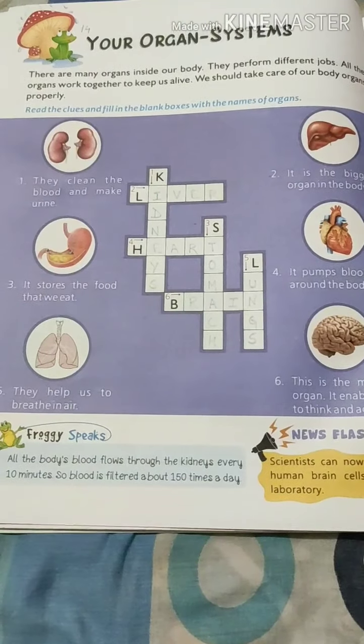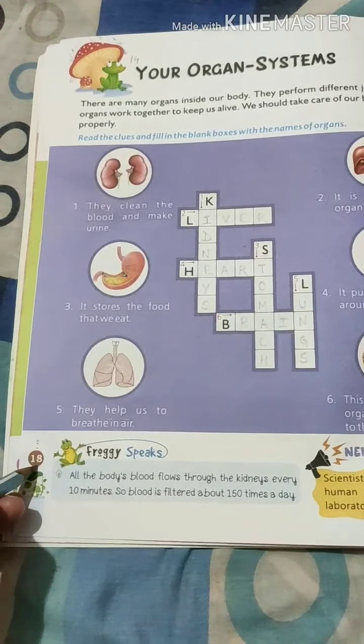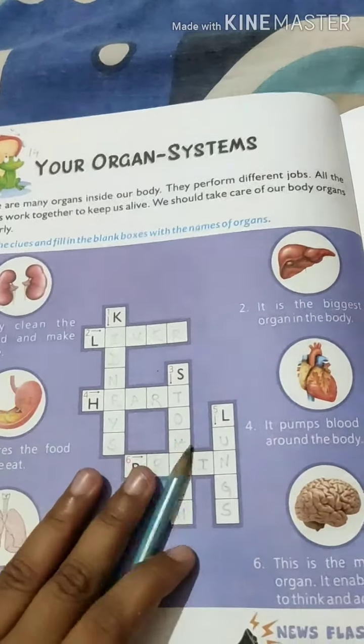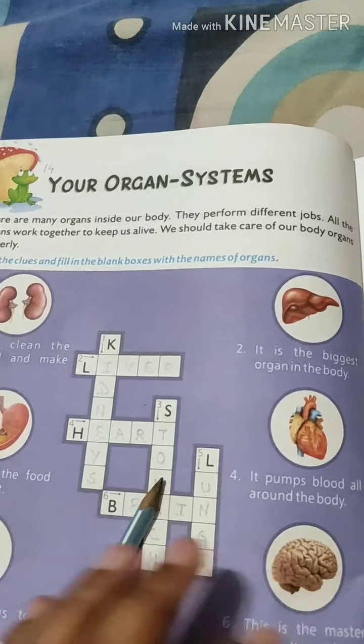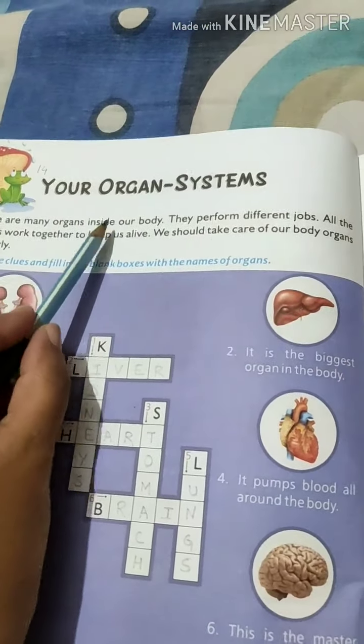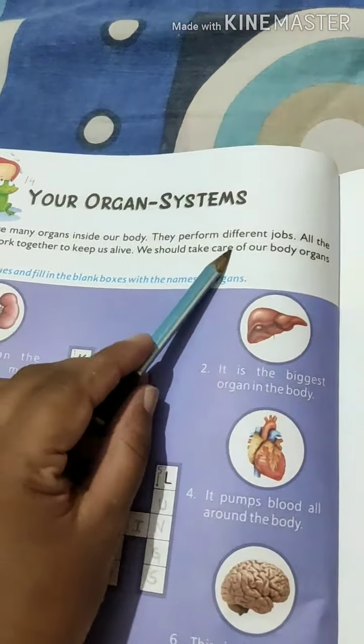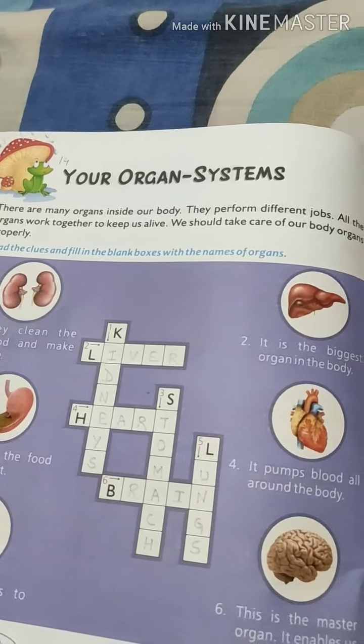Good morning students, this is a GK video. We have done chapter number 13, Natural Healers, and today we are going to start with chapter number 14. Take out the GK book and come to page number 18. This chapter is about your organ systems. As we have studied before, there are many organs inside our body and they perform different jobs. All organs work together to keep us alive, and we should take care of our body organs properly.